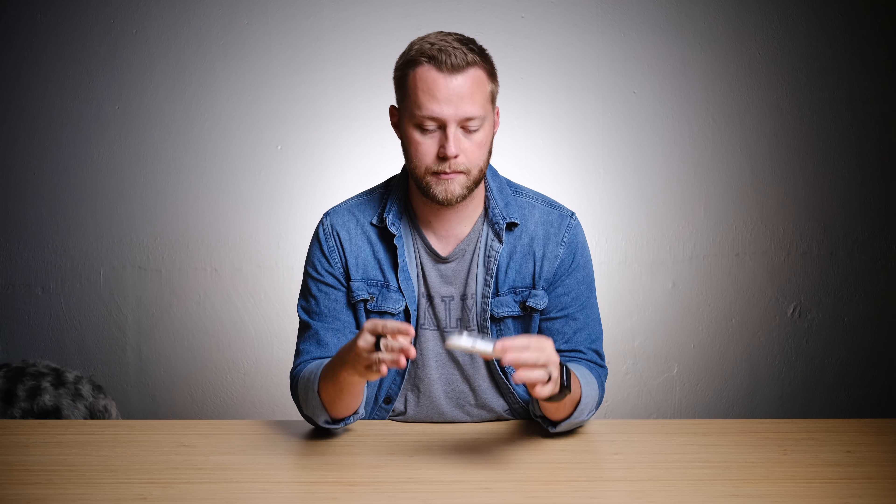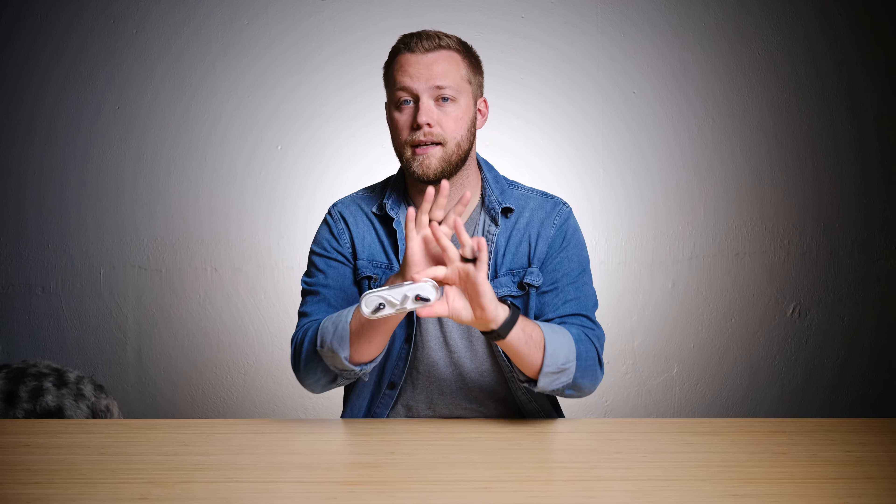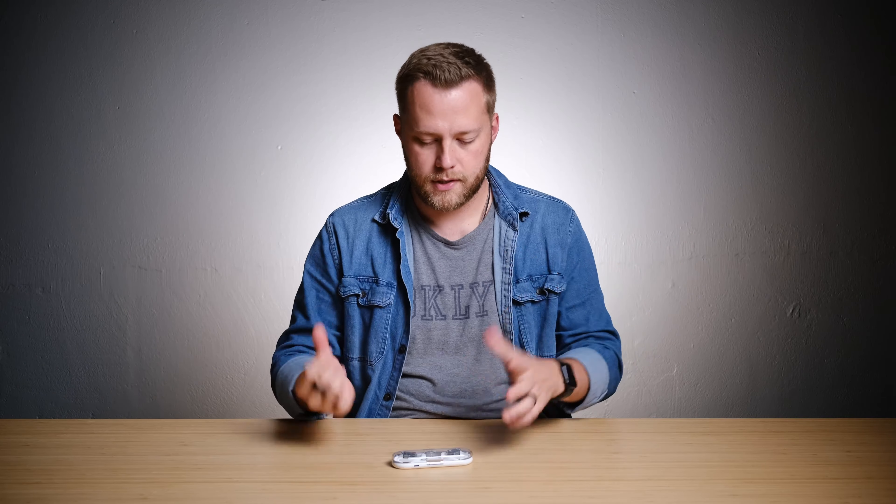I've been running with them, wearing them around the house with the kids and family around, and wearing them a little bit at work. My first impression — this is my first open headphone ever, whether it's a headphone or earbud, my first open concept headphone. For those of you who aren't familiar, it's basically just putting a speaker right here and pointing it into your ear instead of having an actual tip in your ear blasting the music right in. It's just a speaker that's right around the outside of your ear so you can hear ambient noise. There's no noise canceling on these because it kind of defeats the purpose.